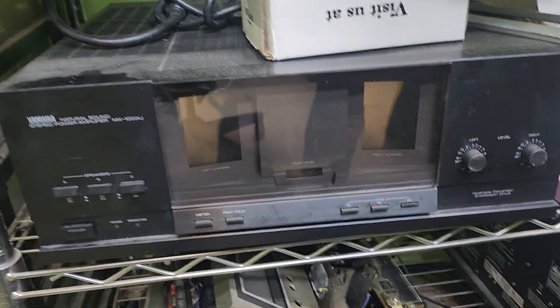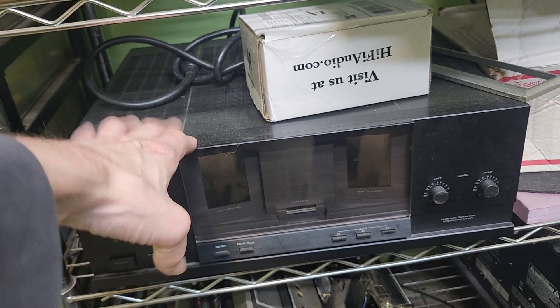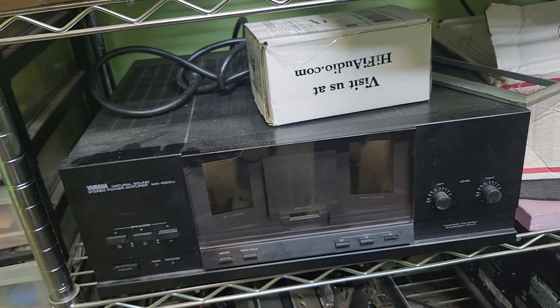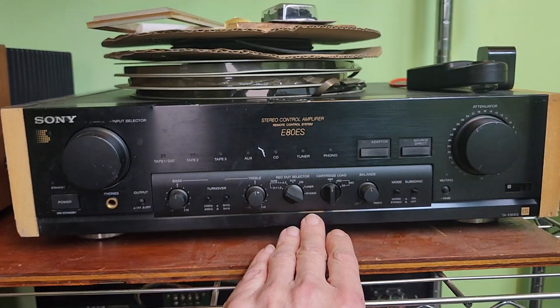But that's just the beginning of this week. After that we have the Yamaha MX-1000U — if you follow me you know this one right here. We replaced the connectors in the back, and we finally have all the parts, so we're going to be jumping on that. The same friend and customer sent this in.